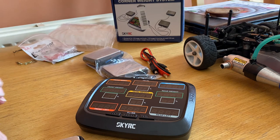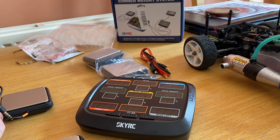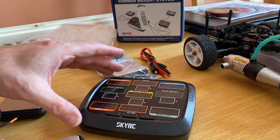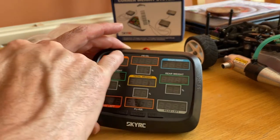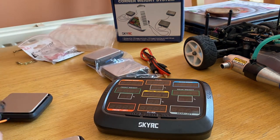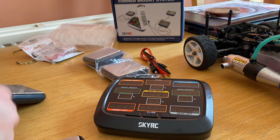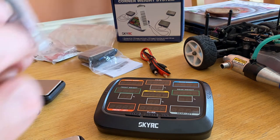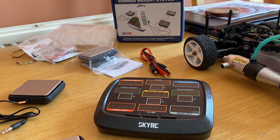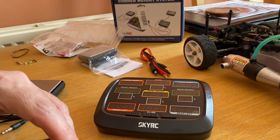It looks like they are colour coded — got blue, white, red and orange — and then if you look in the corner, you've got a white pad, blue, red and orange. So I'm guessing it's not rocket science: you plug each pad into its corresponding corner colour. Nice and easy. I'm just taking these out of the bag and doing the wiring because effectively they could fit onto any RC car.